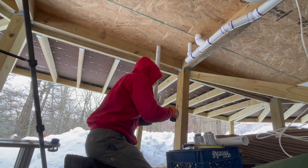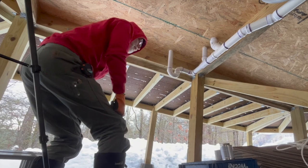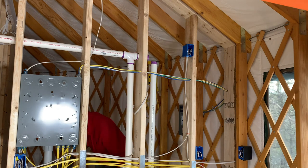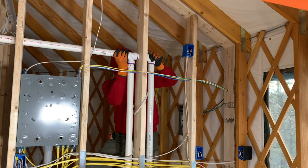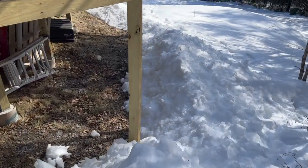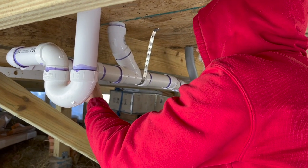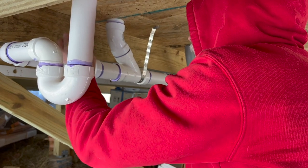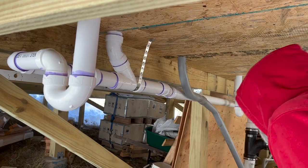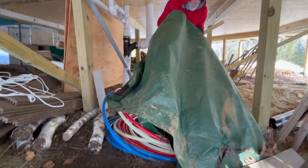Some viewers are probably wondering how they intend to keep the pipes under the yurt from freezing. That will be a challenge, but Charles does have a plan. Before using it in freezing weather, they will build a room around the lateral plumbing and insulate it to keep it a little warmer. In addition to that, there will be heat tape wrapped around the water supply lines and both of the P-traps that are under there.